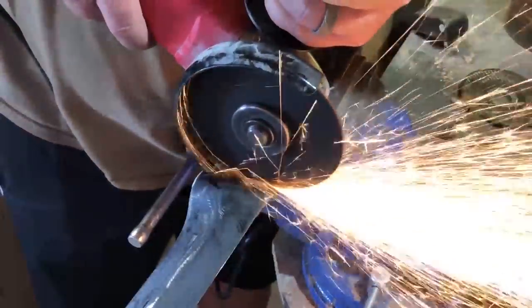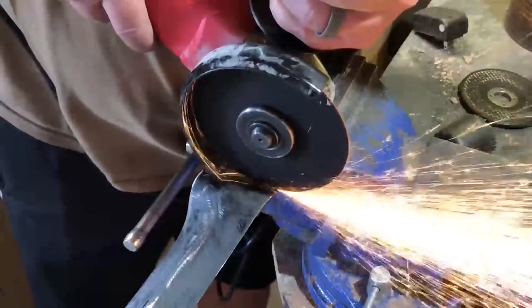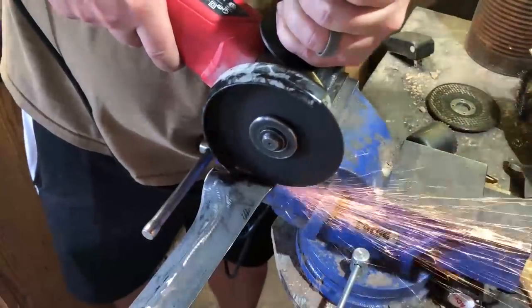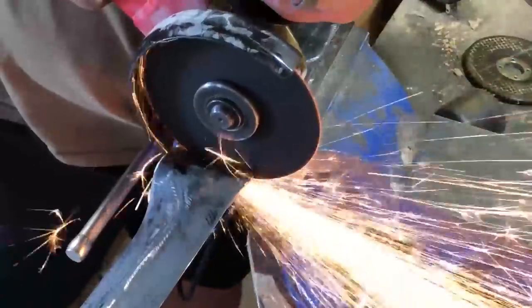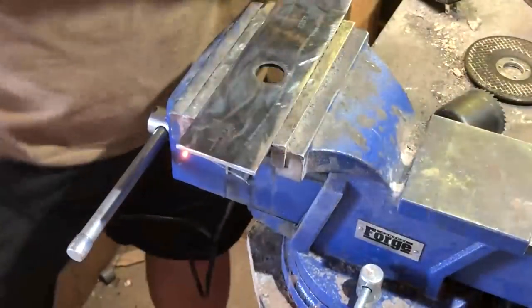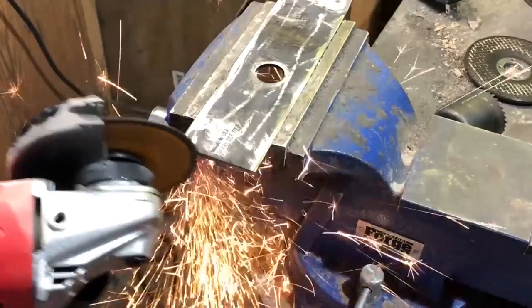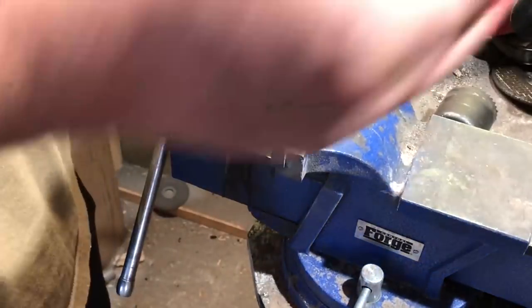I don't want to do any actual forging with this particular project. I wanted to make sure this is the type of build someone could do without access to a forge or heat treating equipment. So I'll be using only the flat part of the lawnmower blade. All lawnmower blades are shaped differently, so you'll have to keep that in mind and work around any contours the particular blade you're using may have.